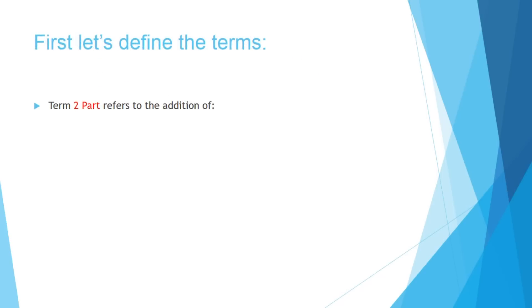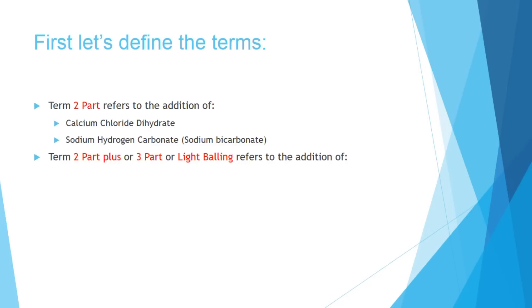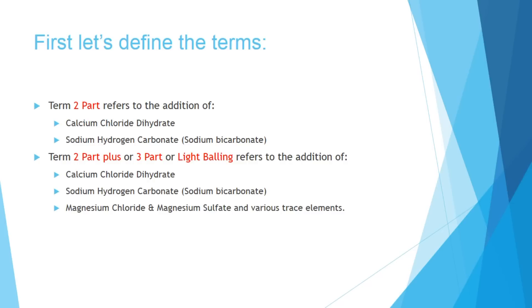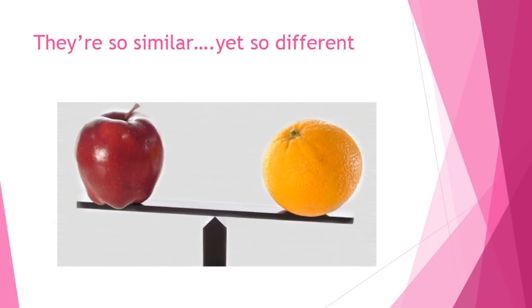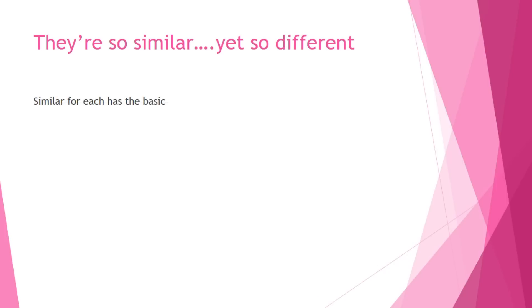So we want to actually look at the details. To look at the details, you've got to understand the terms. Two-part traditionally refers to the addition of calcium and sodium, particularly calcium chloride dihydrate and sodium hydrogen carbonate, which we'll call sodium bicarbonate, kind of like baking soda. The terms two-part plus, three-part, and light balling get a little more muddled, but basically you're adding a magnesium set of salts, and in light balling you're adding some various trace elements. The balling method — pretty much you're adding the top calcium and sodium, but then you're adding a sodium-free salt that contains all your trace elements and amino acids to help ionically balance the system.